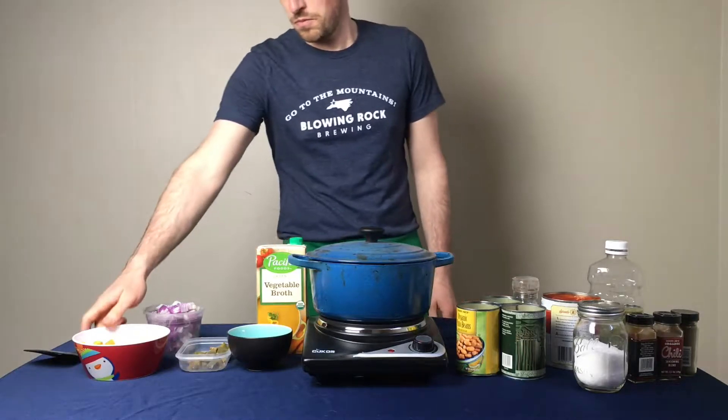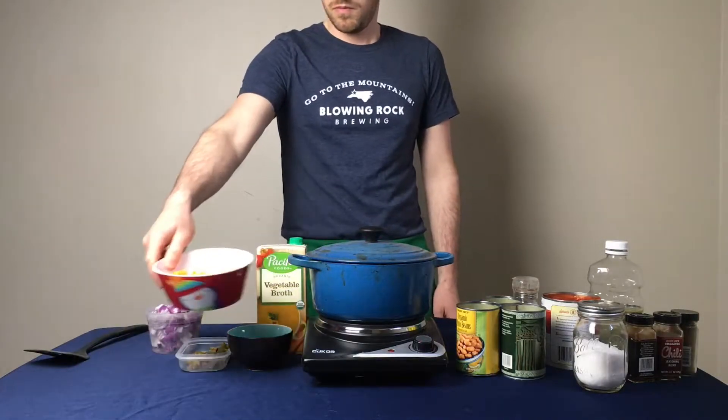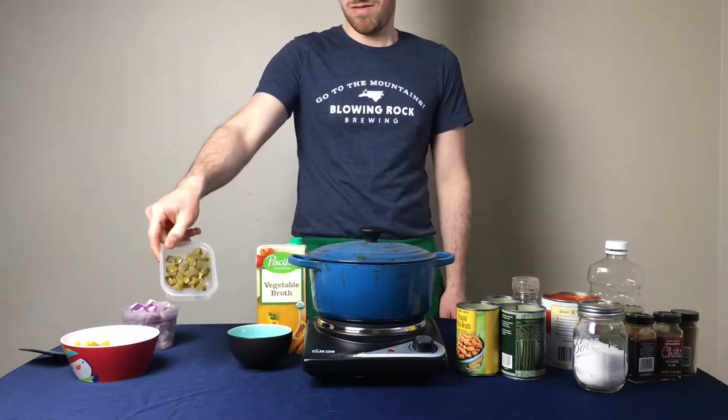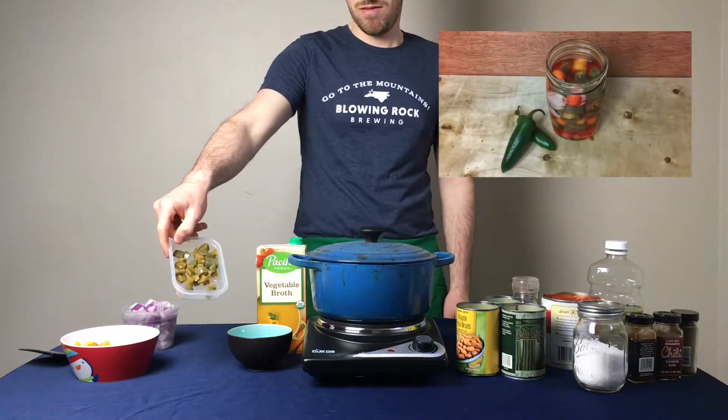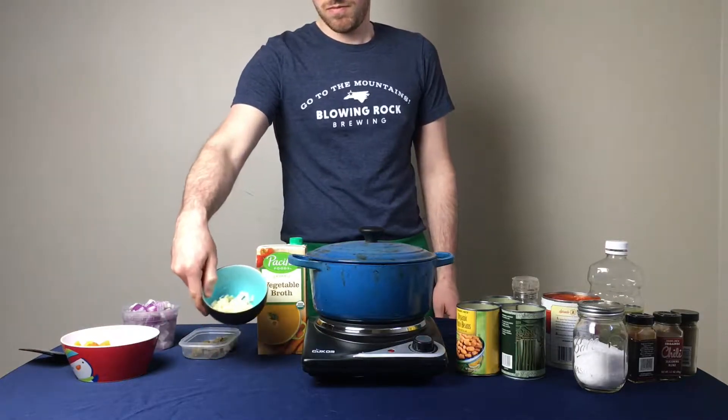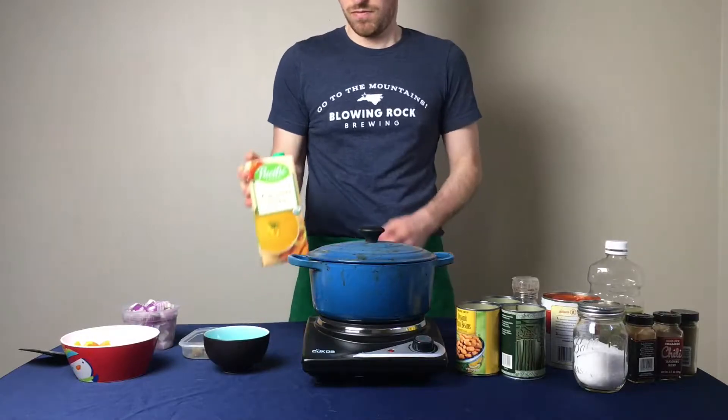To get started with the ingredients, you'll need one bell pepper, one red onion, one jalapeño — I'm using my pickled jalapeños, which you can see in a previous video linked down below — five cloves of garlic, and veggie broth.